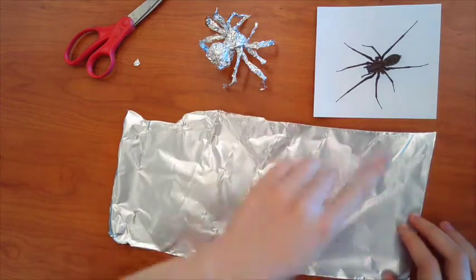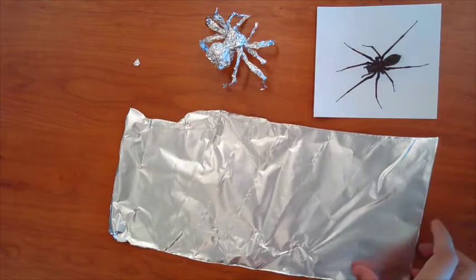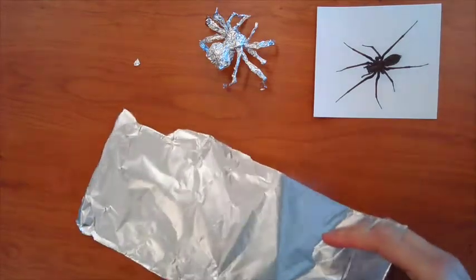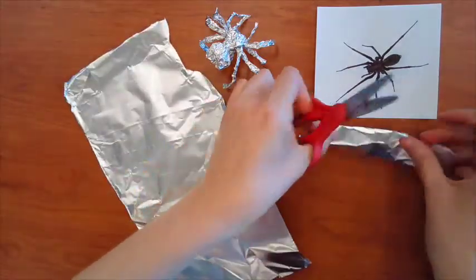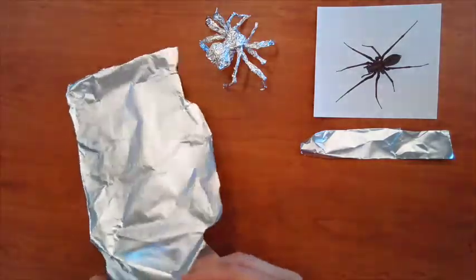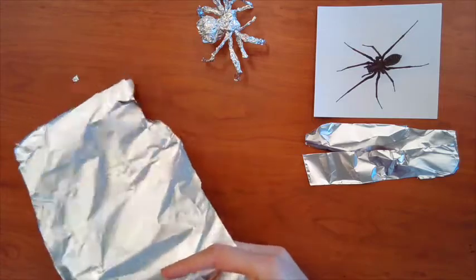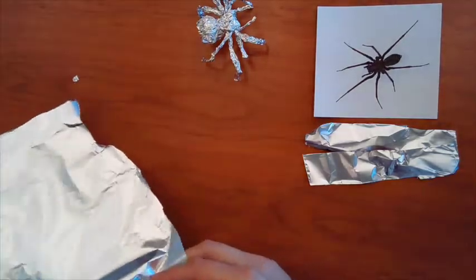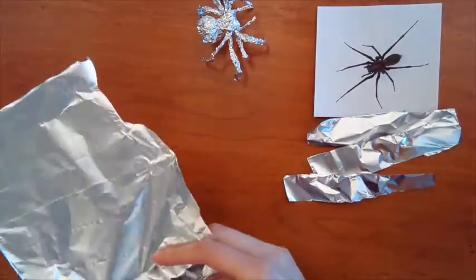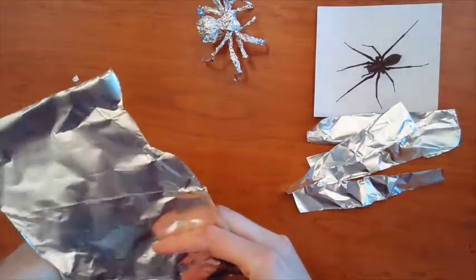So first I'm going to cut my tinfoil into sections. I'm going to cut four strips for the legs and then one short strip for the pinchers. All right, there we go. I've got one, two, three, and four. And then I'm going to get another one for the pinchers.